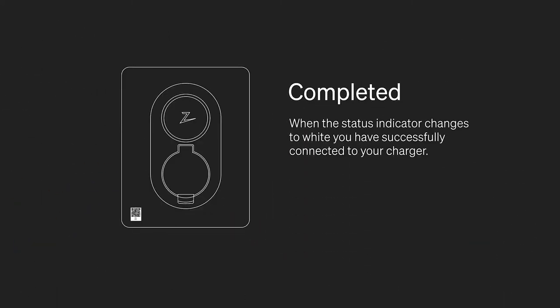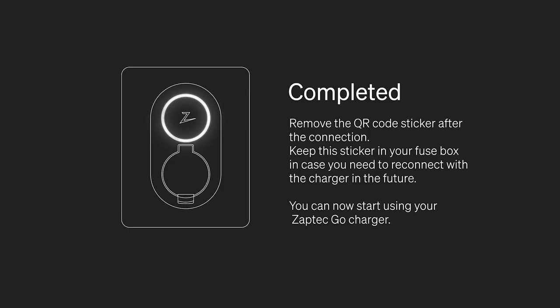When the status indicator is white, you have successfully connected to your charger. Remove the QR code sticker after the connection. Keep this sticker in your fuse box in case you need to reconnect with the charger in the future.